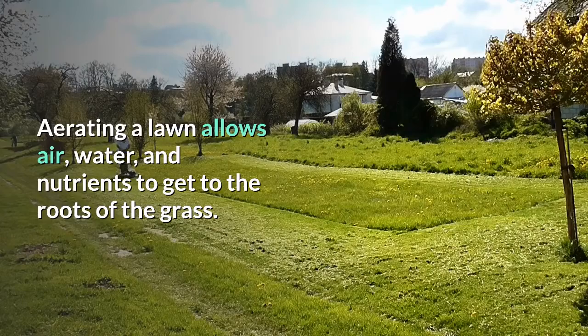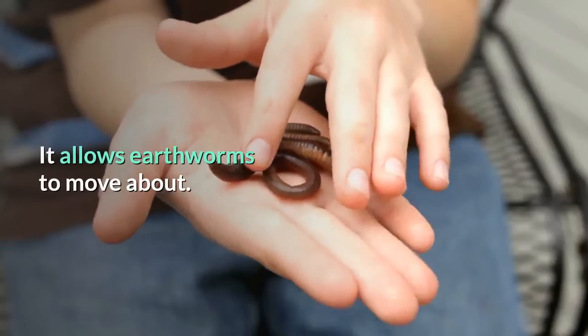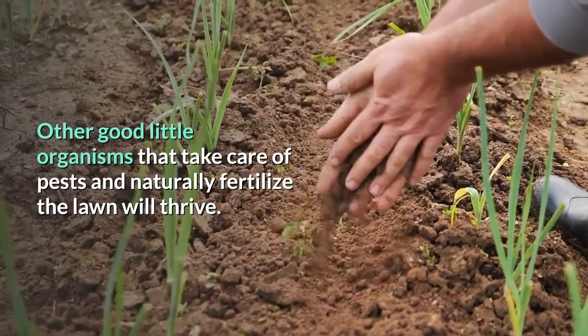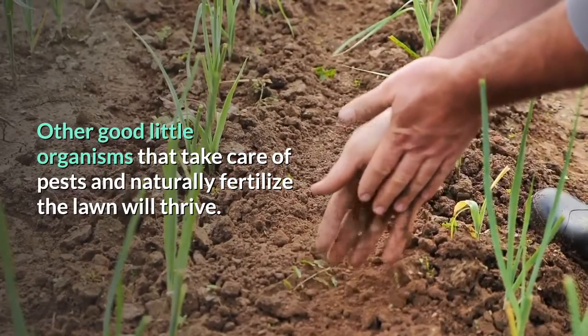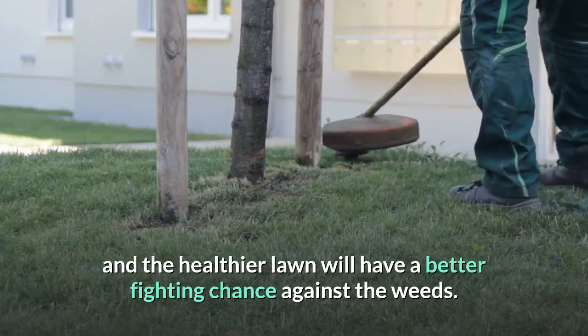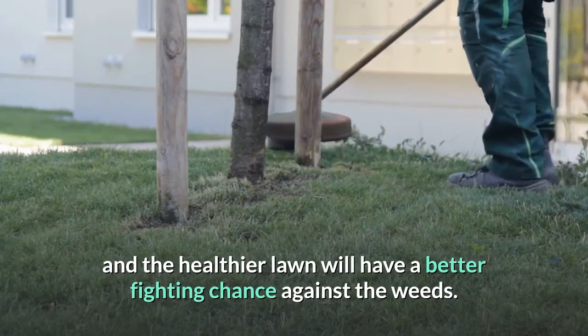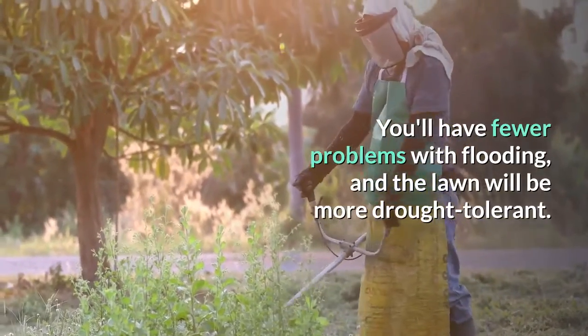Aerating a lawn allows air, water, and nutrients to get to the roots of the grass. It allows earthworms to move about. Other good little organisms that take care of pests and naturally fertilize the lawn will thrive. You'll also break through some weed roots, and the healthier lawn will have a better fighting chance against the weeds. You'll have fewer problems with flooding, and the lawn will be more drought tolerant.